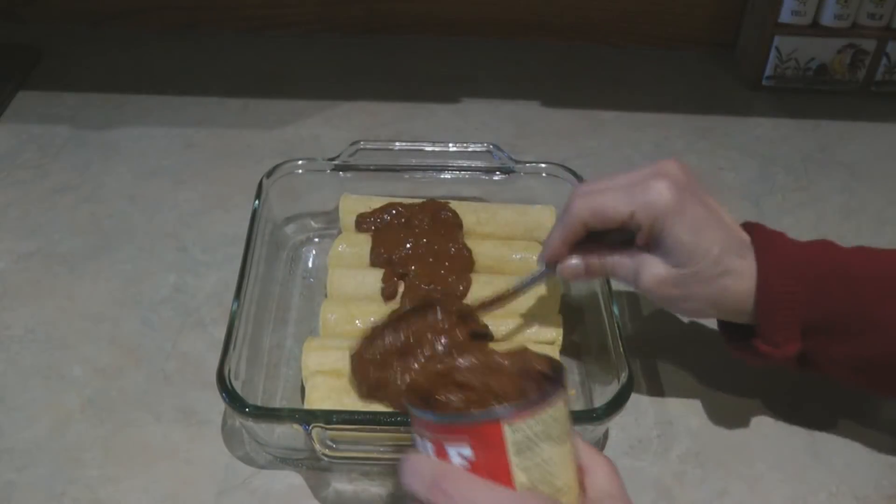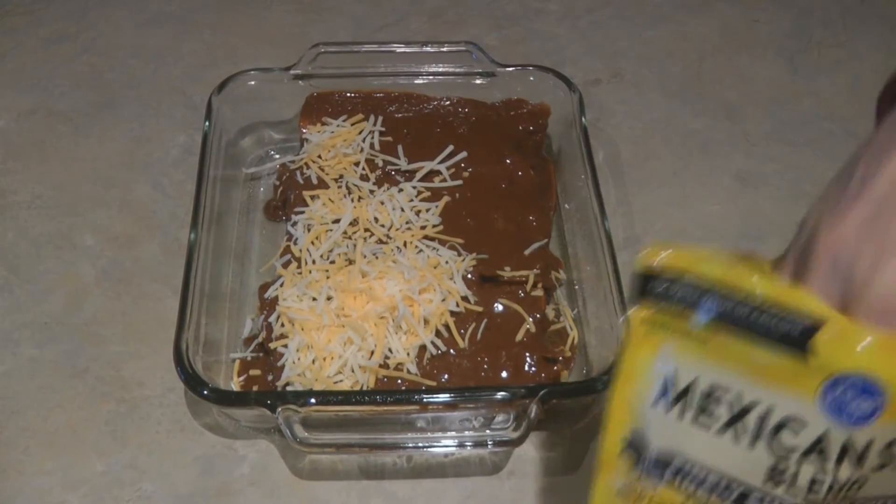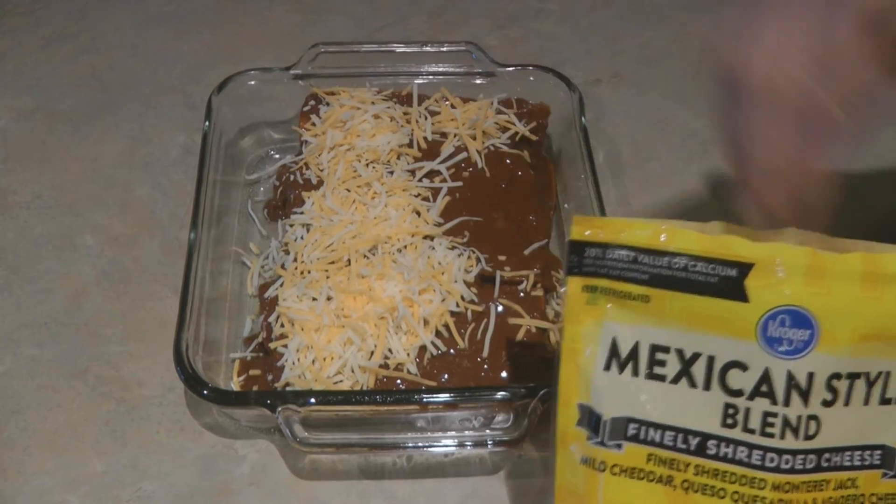Top it with your chili, spread your cheddar cheese, and bake it in the oven at 375°F for 20 minutes.